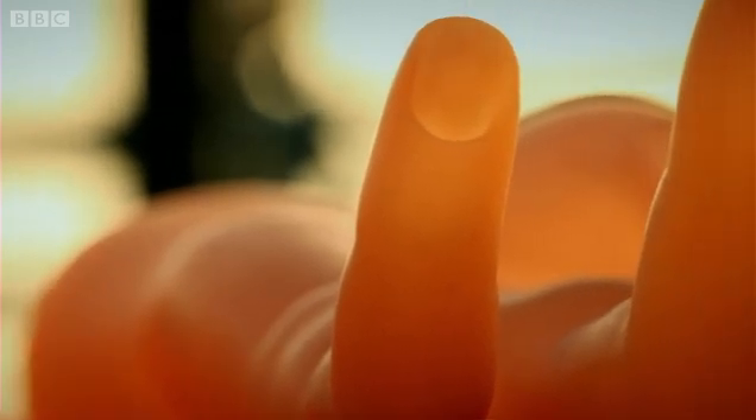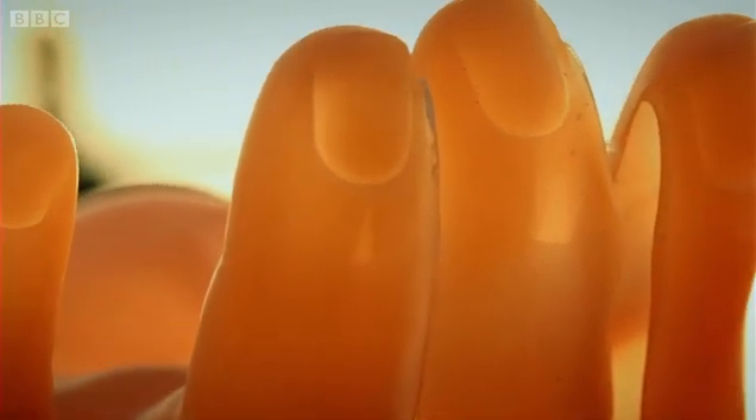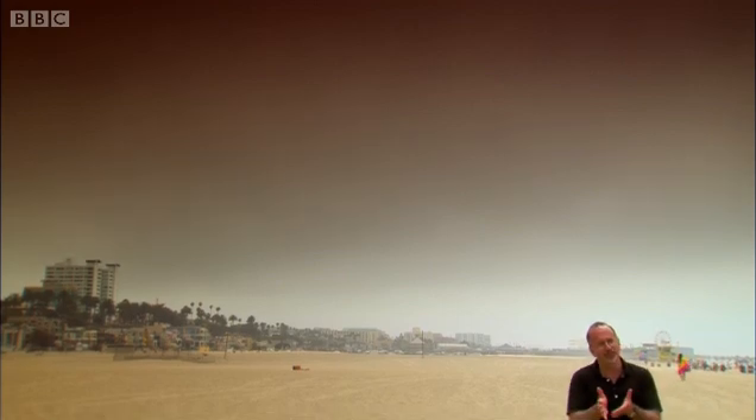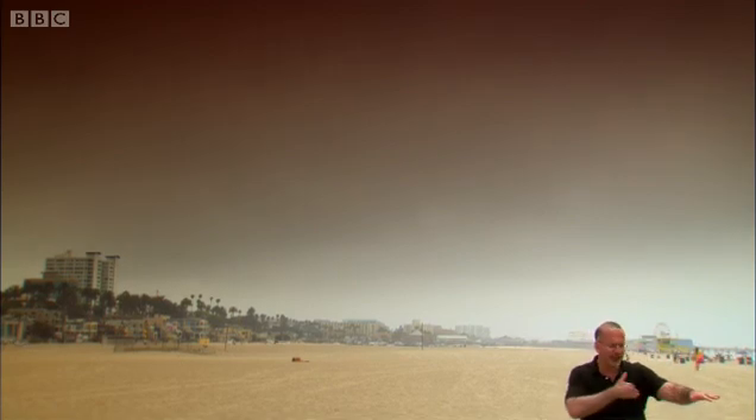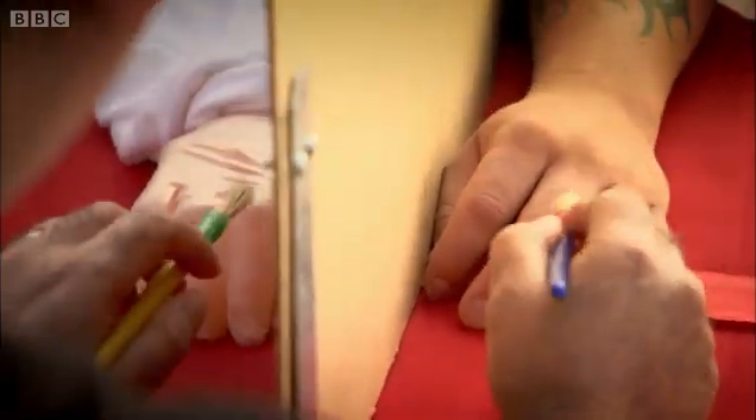The rubber hand illusion is a wonderful example of how multi-sensory perception can influence how we perceive our own body. That's how deep multi-sensory perception runs. When you hold your hand out, it's generally thought that you know it's there because of the information you're getting from your muscles and your tendons and that sort of thing. But what the rubber hand illusion does is show how that can be overridden by visual information.